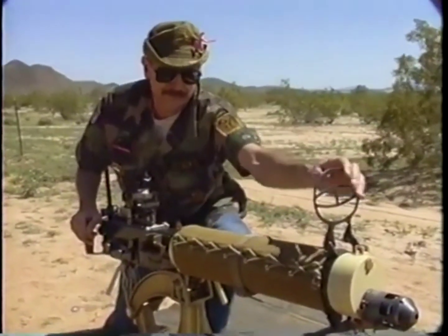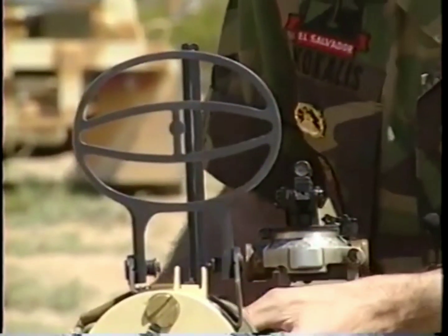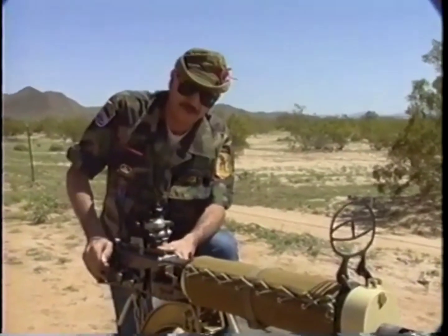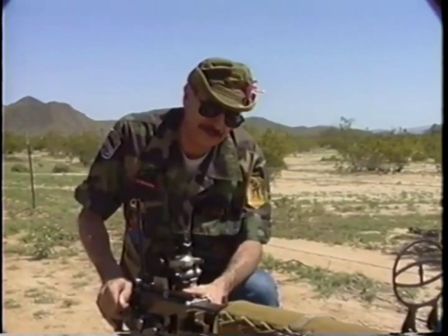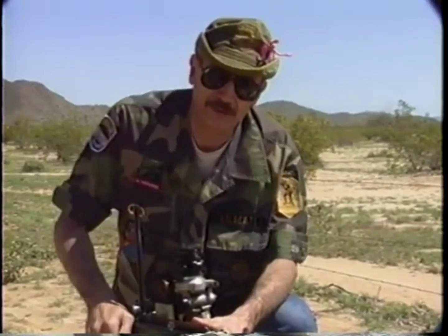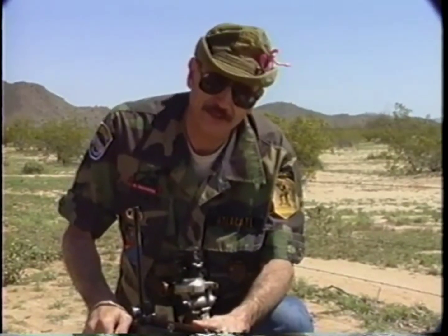Here we see a fold-down anti-aircraft sight, and here is a dial sight. The significance of the dial sight is that it was used basically for indirect fire — that is to say, firing from defilade — and it dates back to the days when machine gunnery was a science closely associated with and actually coming out of artillery.